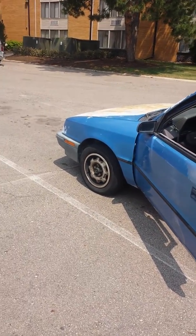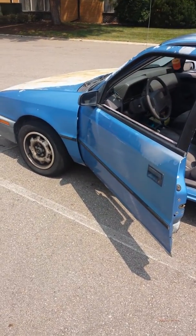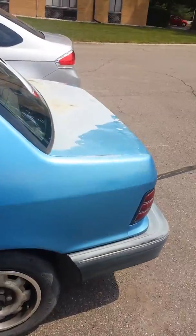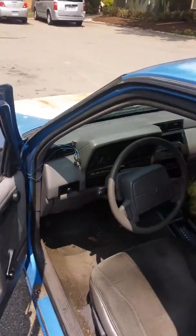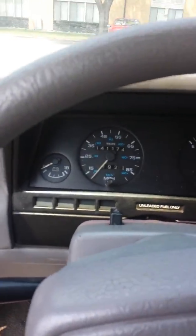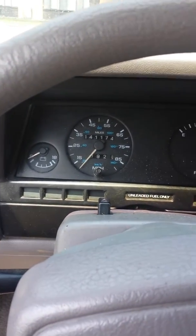Hey everybody, Jay here. I don't know if you've ever had an engine light on a pre-1996 OBD-1 style Chrysler. It's easy to check for it.